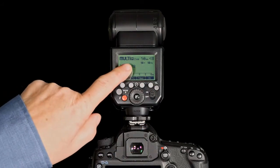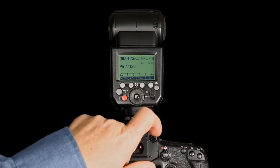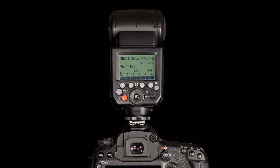Here I've got it set to 1 over 128 power. It's going to fire 10 flashes at a rate of 10 flashes per second, so that's going to take roughly one second. I've set the shutter speed to 1.3 seconds on the camera and you can see it take 10 rapid flashes. This is sometimes referred to as stroboscopic mode.